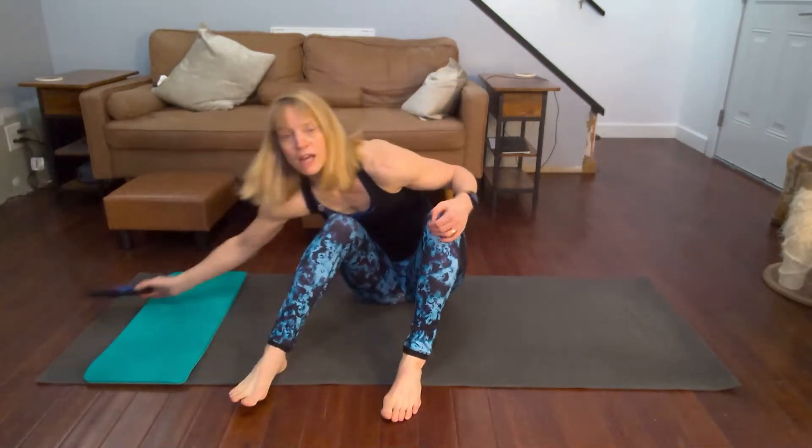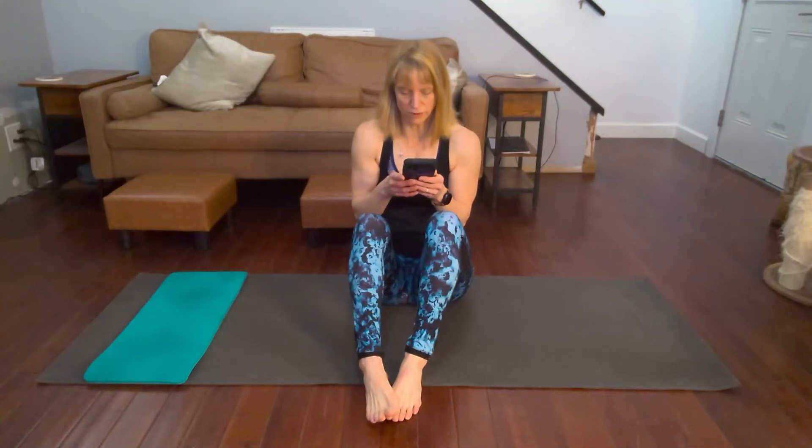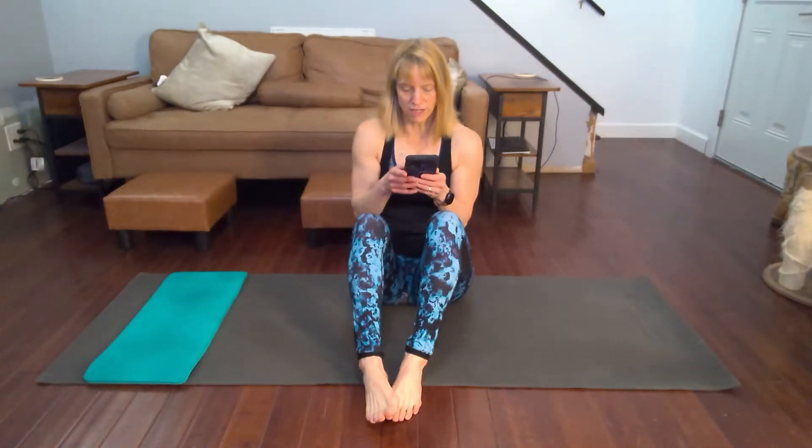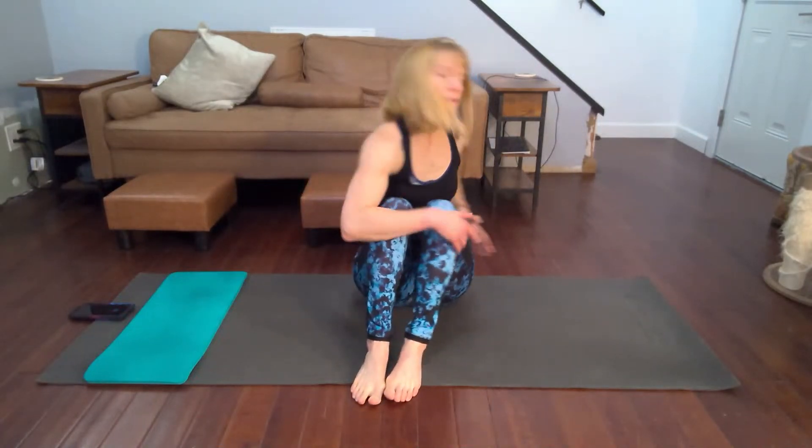It's gonna be Tabata — 20 seconds on, 10 seconds off. Ready? Forearm, side, forearm side. When we're done we're gonna set the timer on the phone and get in a two-minute solid hold. We increase it each day for the holds, adding about 30 seconds more each time. So we start up there — 18 seconds dual twist.